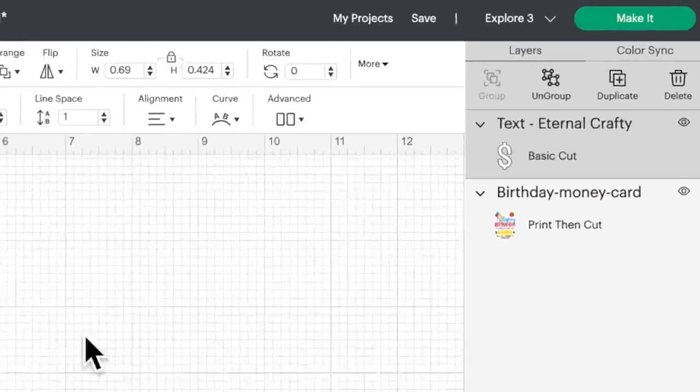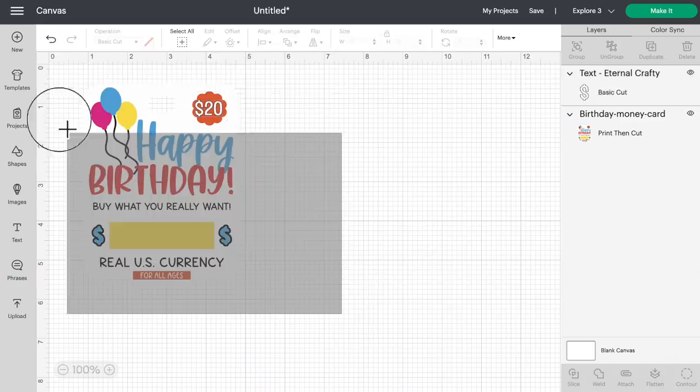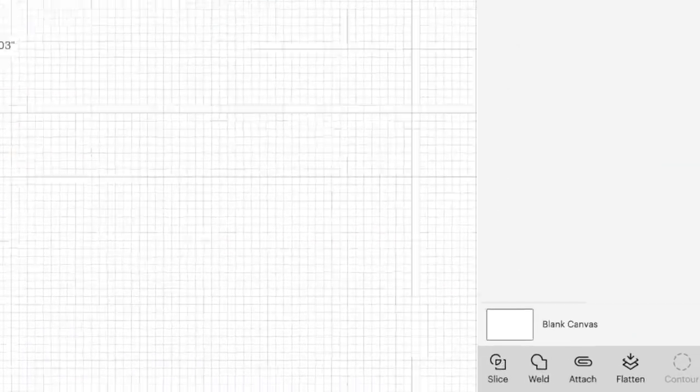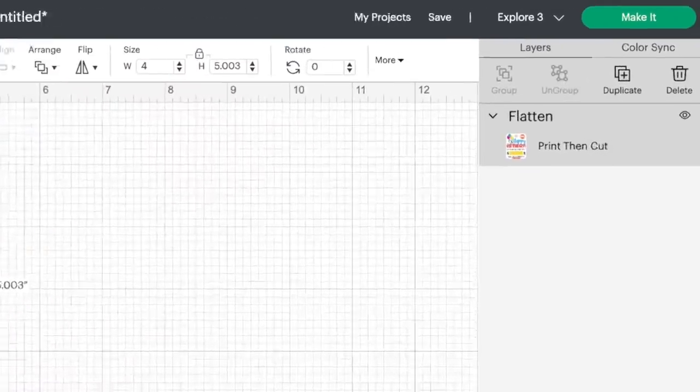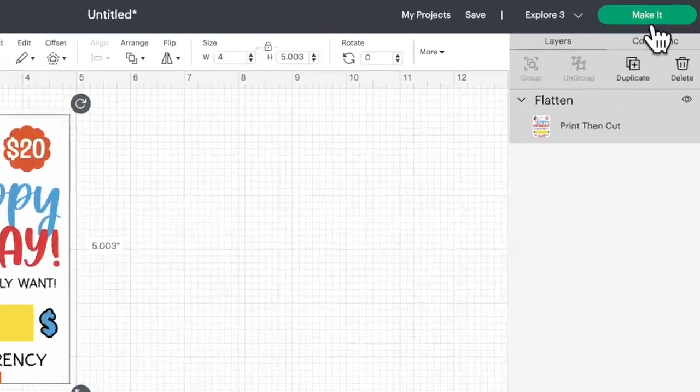This part is actually really important as well. We want to make sure that this new layer we just added — which you can see over here on the right hand side — is connected to the print then cut layer below it, and that it stays a print then cut image. So to do that, click and drag over all of this and then come down to the bottom right and click on flatten. Flatten is going to take those two layers and merge them, flatten them into one printable image. Now it is all just one single print then cut image. All we need to do is come up to the top right and click on make it.